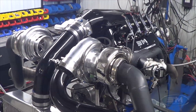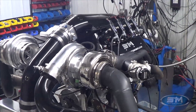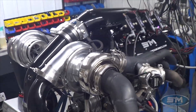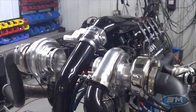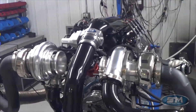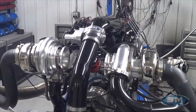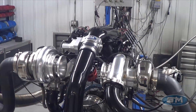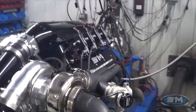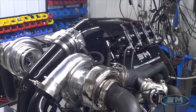I am Steve Morris — Steve Morris Engines — and this is a new engine build, well almost 95% new, for my good buddy Rosen Stanko. This is some of the stuff while Clark won his class in drag week last year.